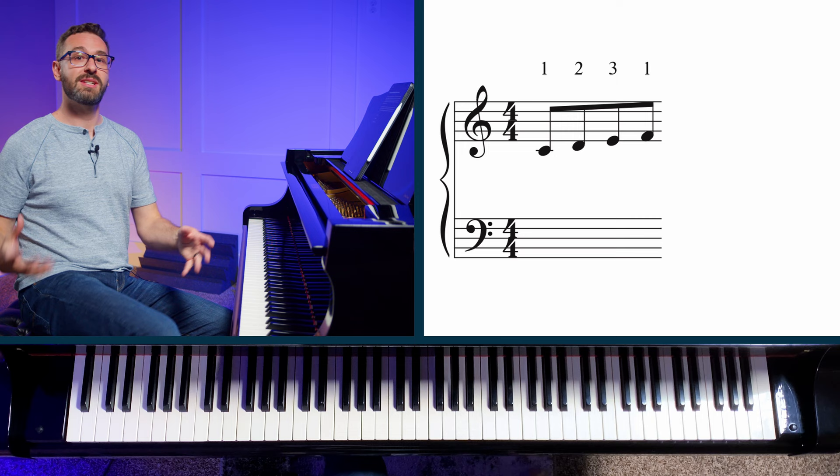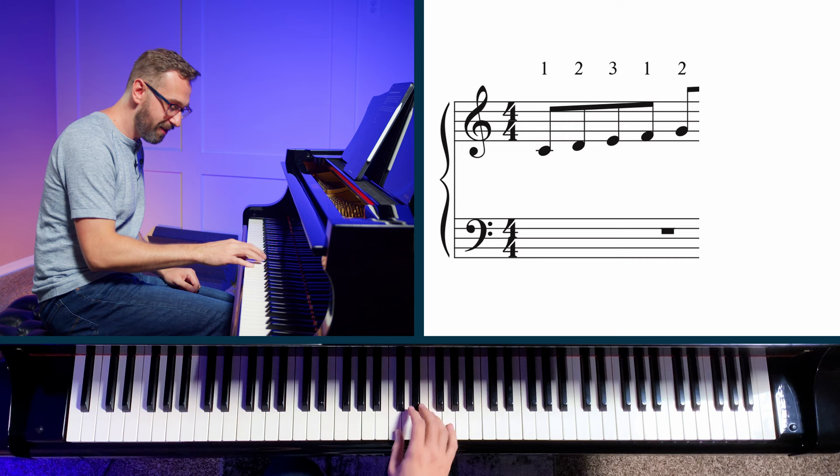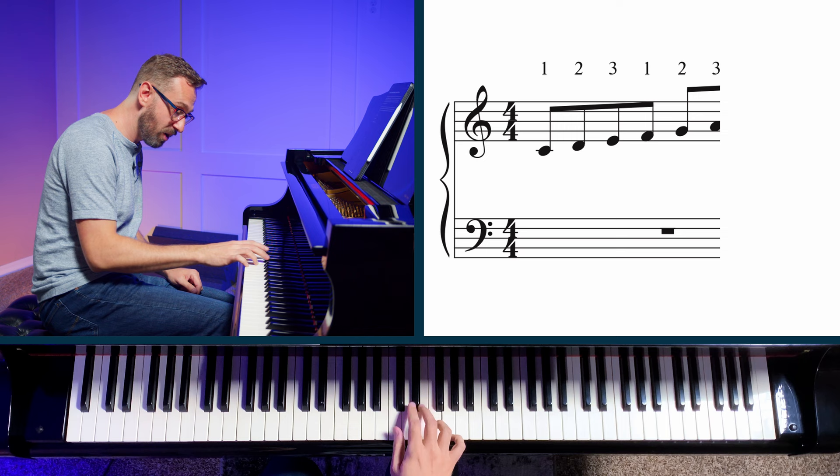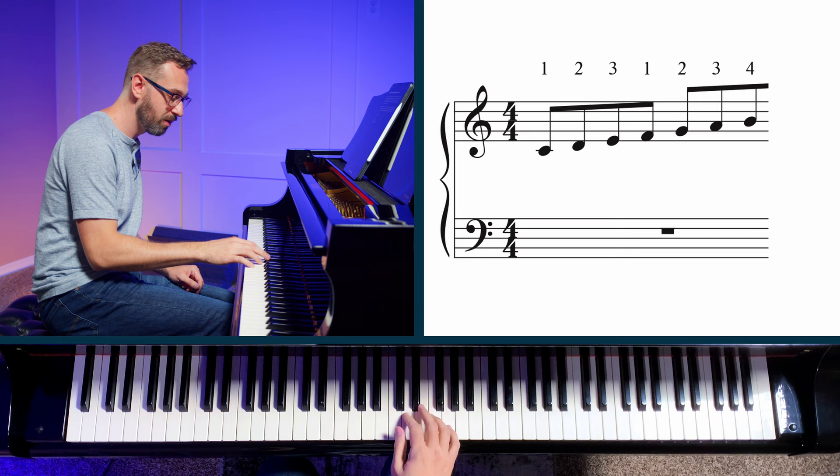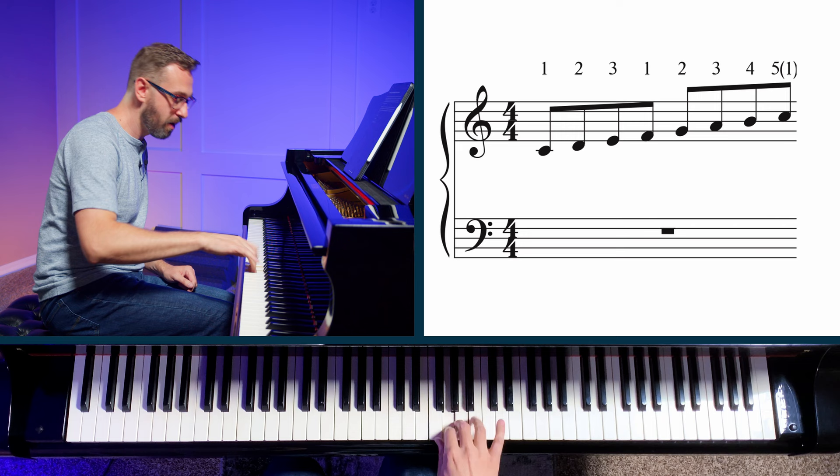As soon as we start to feel comfortable, we can add G, the next note in the scale. Then we can add the next note after that — one, two, three, one, two, three — and we're up to A. Then we can add the B. I'm doing these very quickly just to show you, but take the tempo that works for you. And of course, if we want to end on C, we can simply put a 5 on the top like that.